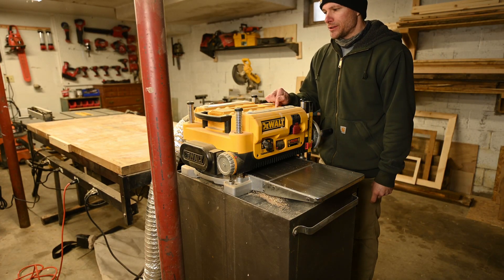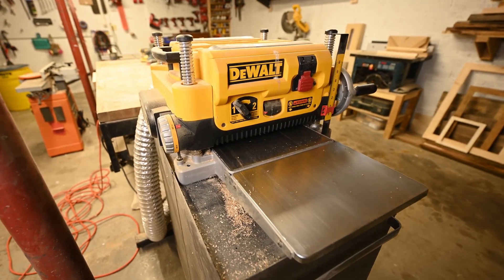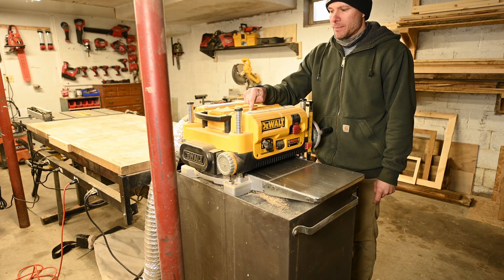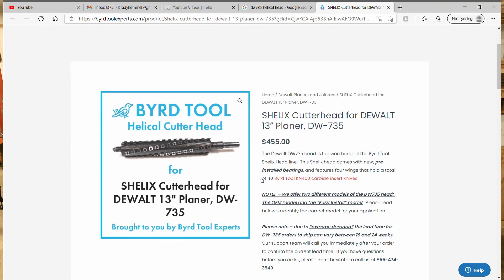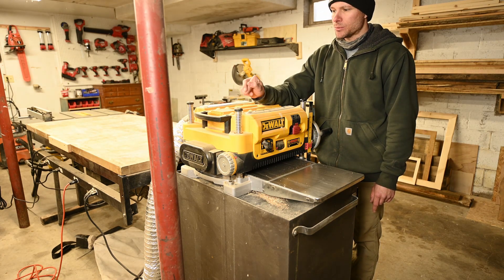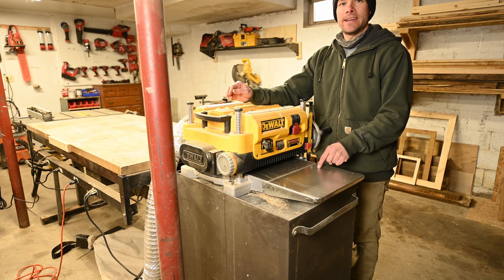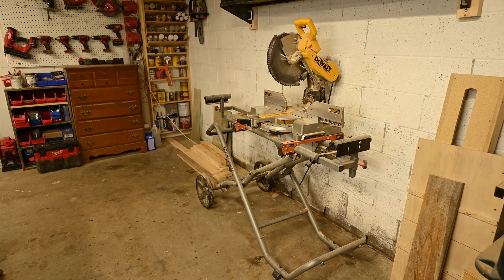For my planer I have a 13-inch DeWalt DW735. As far as lunchbox planers go, this is probably the best one you can get. One thing I'm looking to upgrade is the helical head — they make one for this planer and for that jointer too. The biggest downside is that the helical head costs about as much as the whole planer, but from the reviews I've read I think it's definitely worth it. After the jointer, you use the planer to clean up the other side and bring the board down to your thickness.